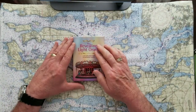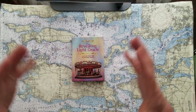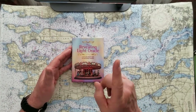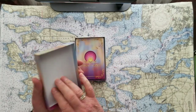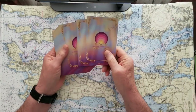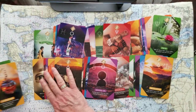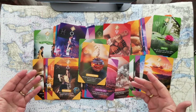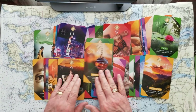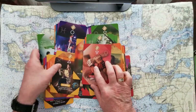These cards are Revealing Light oracle cards, developed and created by Marianne from Revealing Light Tarot. I've been watching her for years — I love Marianne, and you should watch her if you haven't. The cards themselves are just beautiful and very thoughtfully done. She's a very careful tarot reader and clairvoyant, and she does amazing work.